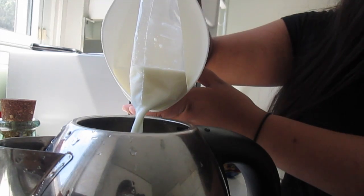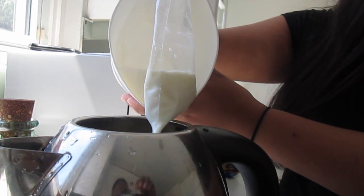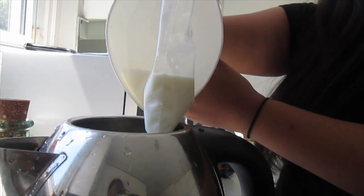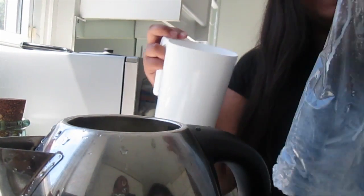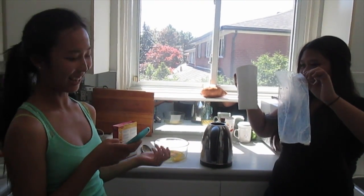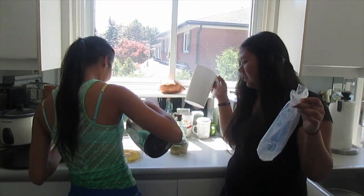Okay, ready? Okay, stop. That's all the milk. That was all the milk — that was correct. And that was all the milk.